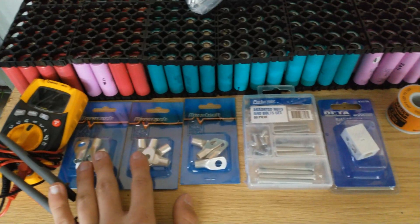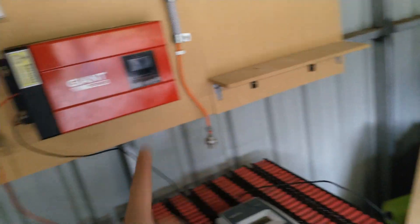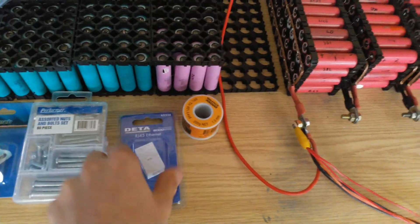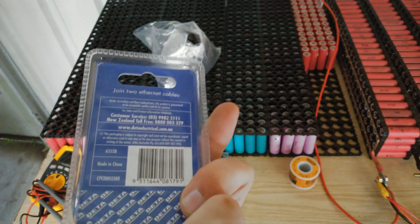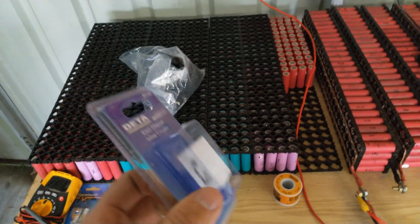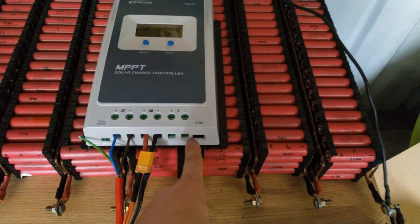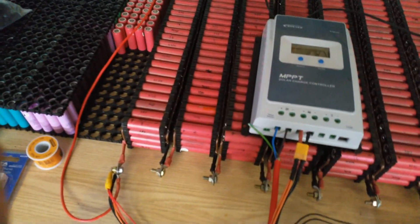Also got some new crimp connectors — that'll be for the ends of the batteries which I'm planning on doing soon once I have all the cells tested. Some bolts and stuff to hold the pallet shelves up for the batteries, and then an RJ45 inline connector, I guess you call it a coupler. That'll just be used for connecting my two ethernet cables together so I can run the com connector to my house to monitor this inside — I could get the wifi module but it's too expensive.